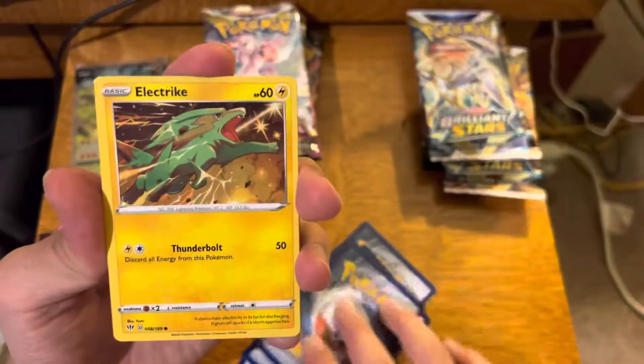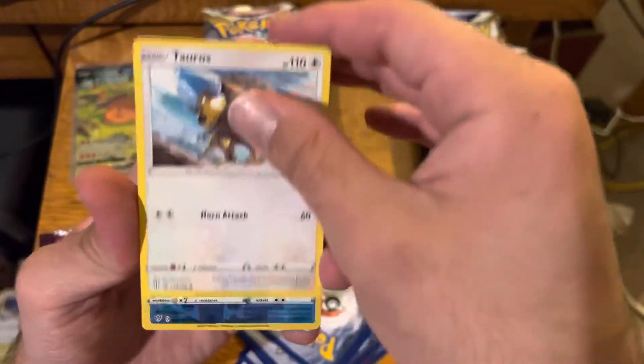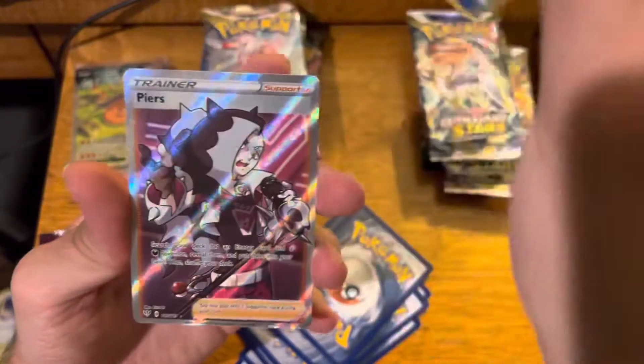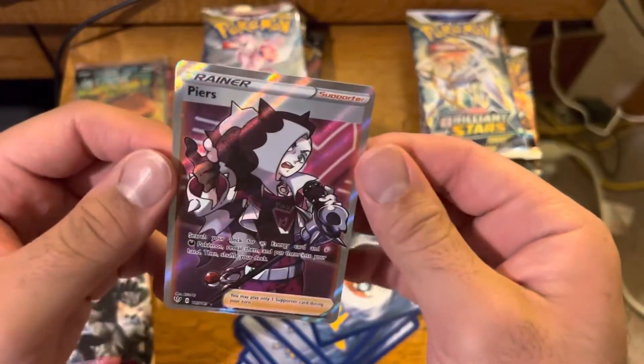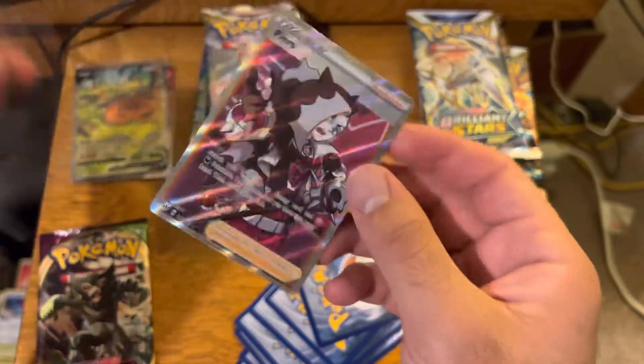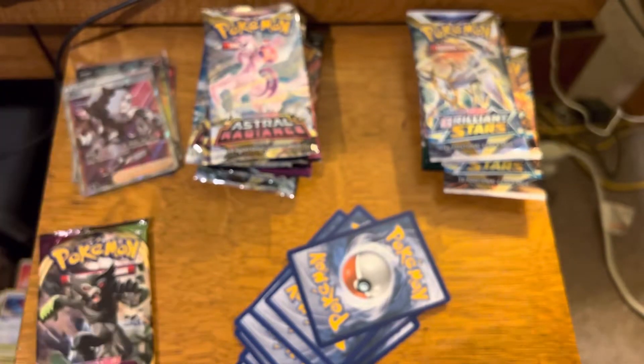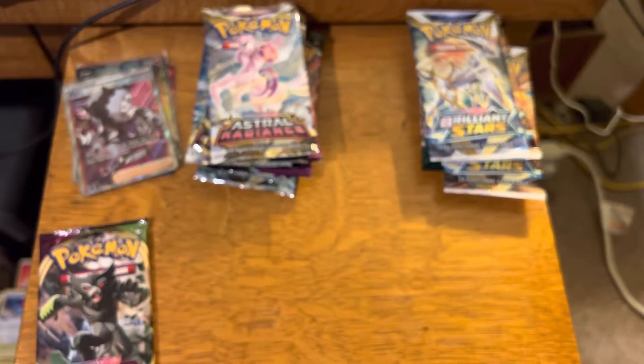Hiding Energy, Dino, Electrike, Galarian Mr. Mime, Rukidi, Tauros, Cub Chew, and a Full Art Trainer Pierce. So actually we got a good pull out of Darkness Ablaze right there. Darkness Ablaze actually got us a hit, which is awesome.